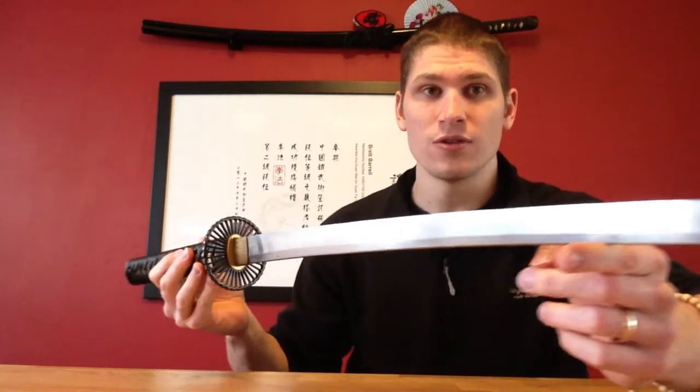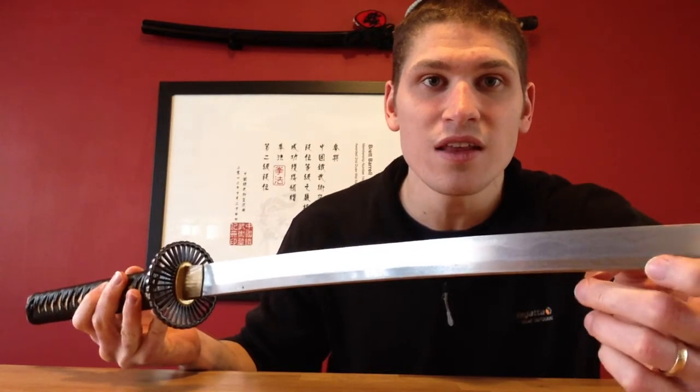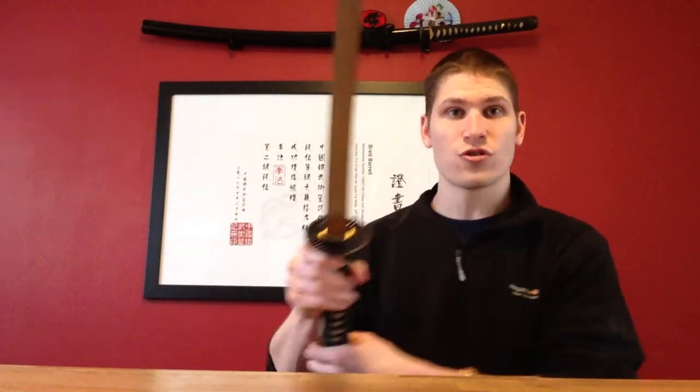The hamon temper line on this sword — I don't know if you can see it — is wavy. When the blade is new it's very nice, and it is a genuine hamon temper line. This sword has been sanded down because of the rust, so it's not as shiny, but the hamon line is still there because it goes throughout the structure of the steel. So it's real.